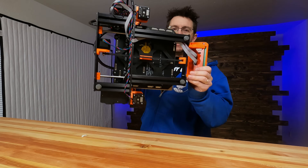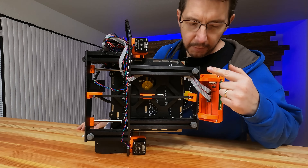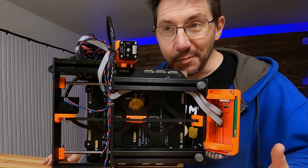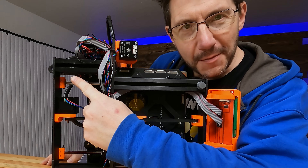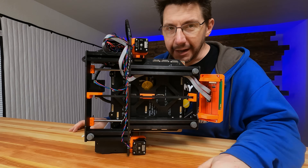I believe the problem has to do with the bottom of the machine and the feet. The MK3 has these rubbery feet. They work great, but the problem is when you move it around a bunch — put it in the back of your car and take it out — they like to pop out. So there's a foot missing right there, and I have an idea on what we can do to fix it.